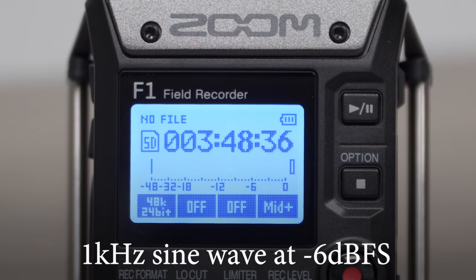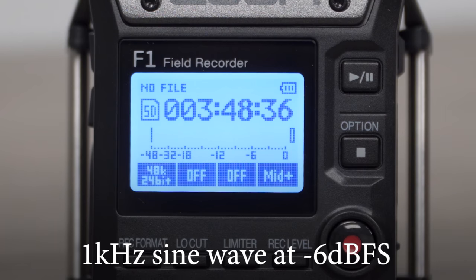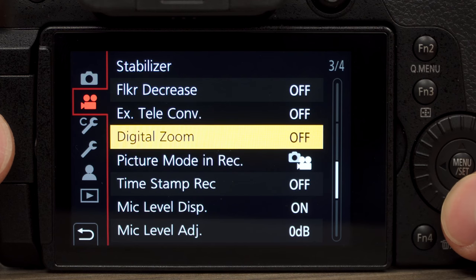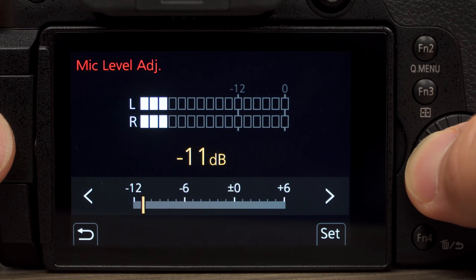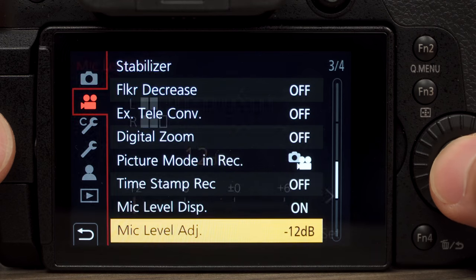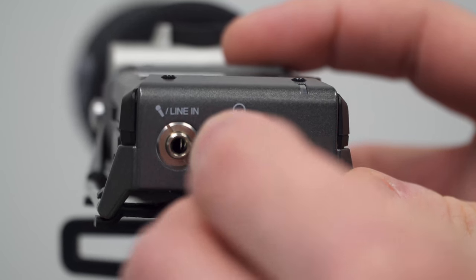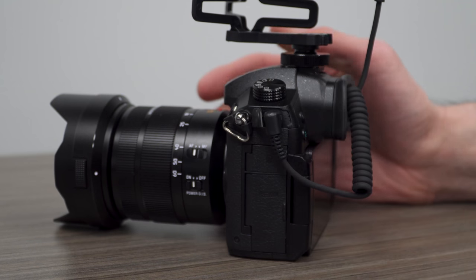The F1 can output a test tone used as reference to adjust the level of a digital camera audio input. First, turn down the input gain on your camera and disable automatic gain if enabled. Please refer to your camera's operation manual for instructions. Connect the F1 output to your camera's input using a 3.5mm stereo cable.